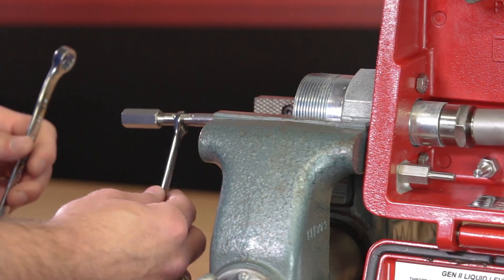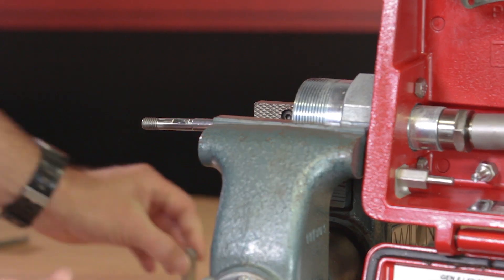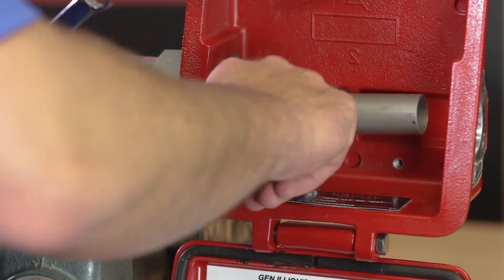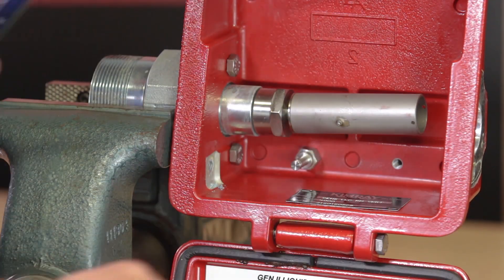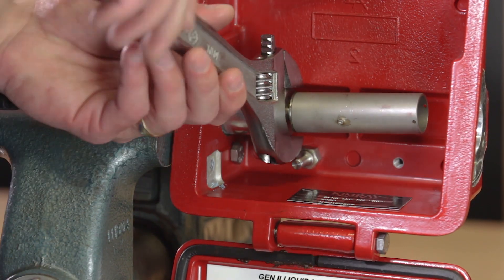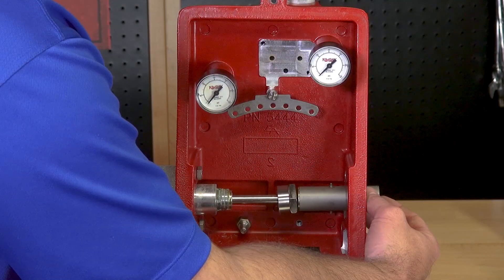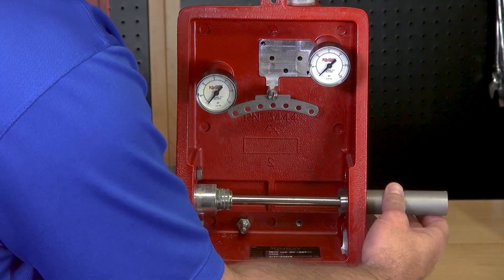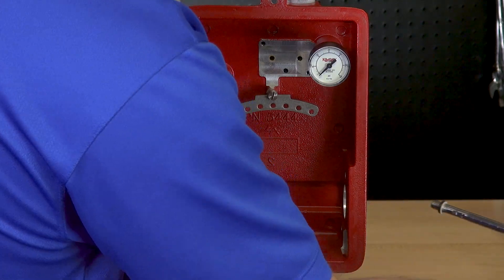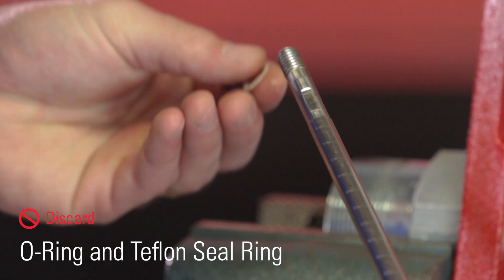Remove the coupling on the end of the terminal arm with a half inch wrench and a five sixteenths or small crescent wrench on the flat. Remove the arm post with a half inch wrench. Unthread the terminal retainer nut and pull the terminal arm out from the mounting. Remove the retaining nut from the arm and discard the o-ring and teflon seal ring.